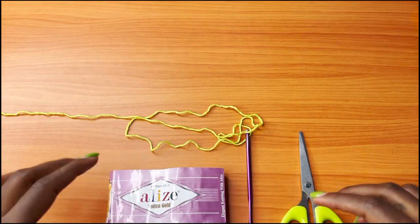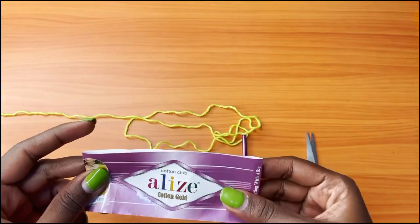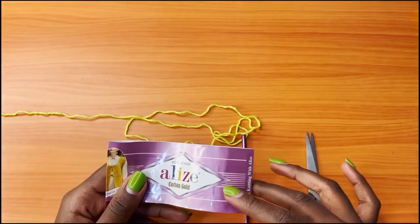Hey guys, welcome back to my channel. Today we are going to be making the floral mesh dress that you have seen at the beginning of the video.